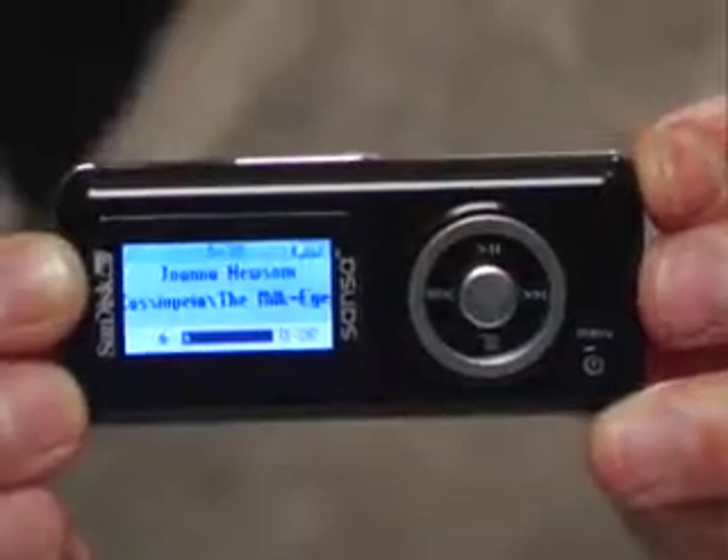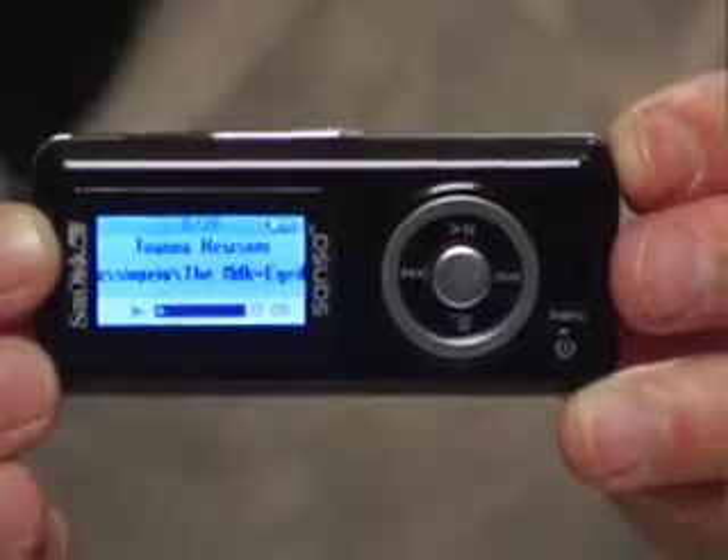It's icon-based. This thing plays MP3s, subscription WMAs, as well as Audible files. As I go down through the menu, there's an FM radio and there's voice recording.